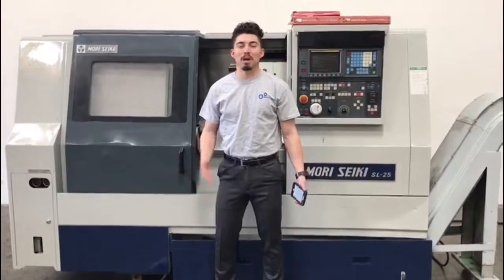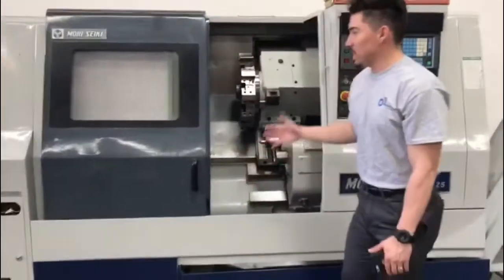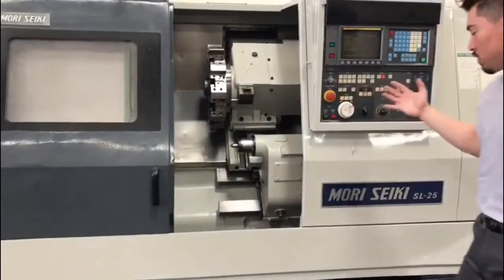Hey, what's up guys? Welcome to Machine Station. My name is Joe Chavez. Today we got an old heap of goodies for you guys — a Mori Seiki SL25 turning center lathe.